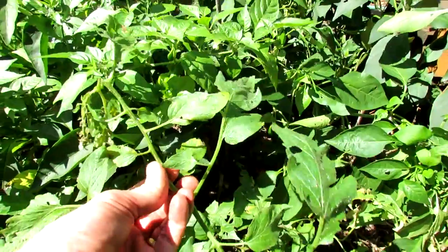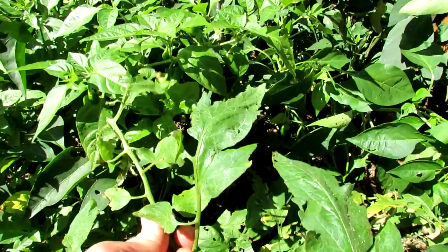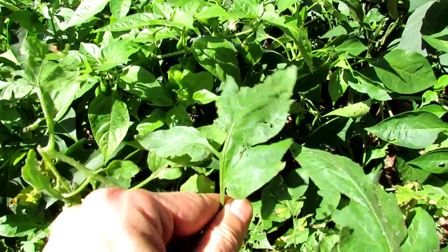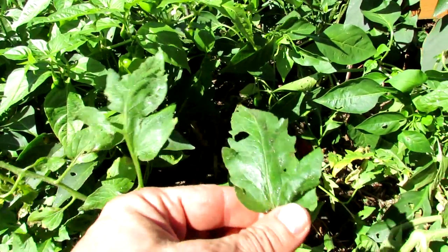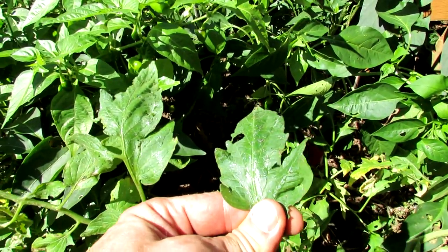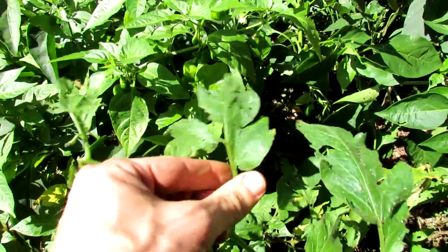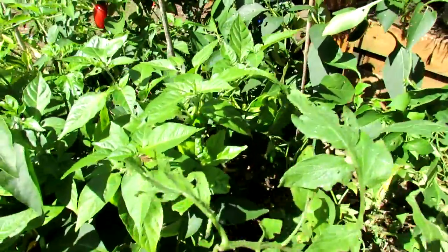This is a tomato plant and it has holes in the leaves too. You can see that reflection on the leaf. Snails and slugs leave a mucus trail and that's the sure sign that's what's attacking your plants. Anytime you see that shiny film on your leaves, you have snails and slugs. It also can show up on the ground.